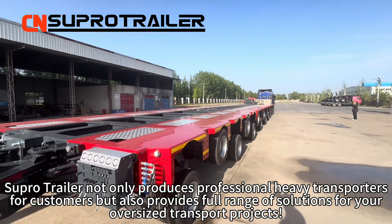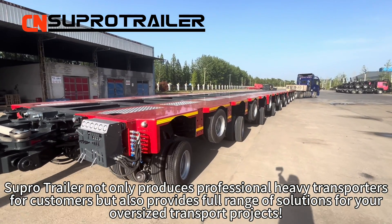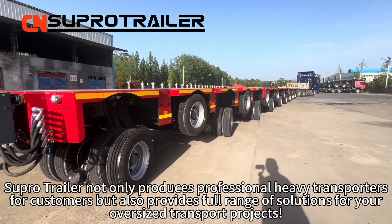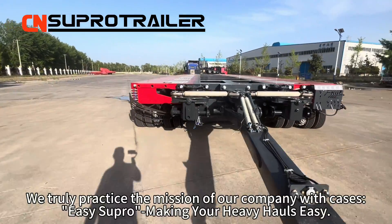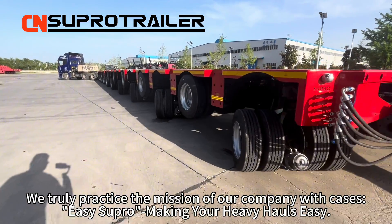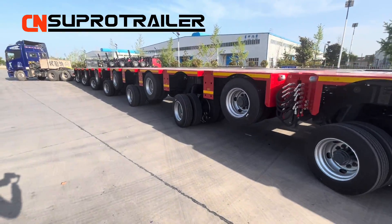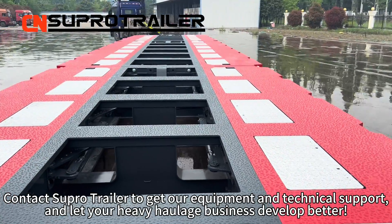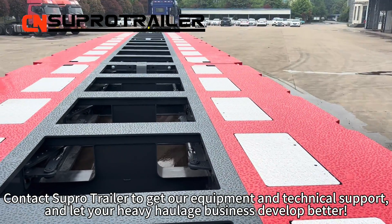SuperTrailer not only produces professional heavy transporters for customers, but also provides a full range of solutions for your oversized transport projects. We truly practice the mission of our company: making your heavy haul easy. Contact SuperTrailer to get your equipment and technical support and let your heavy haulage business develop better.